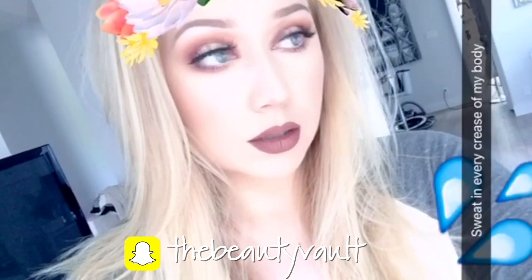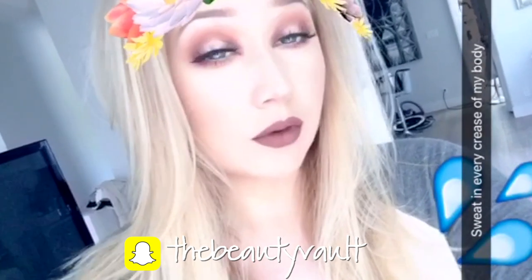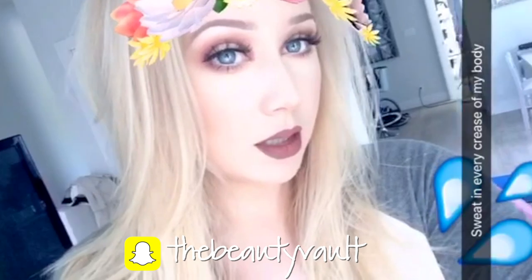It is hot as balls in Vancouver today. I've been in a funk lately, but I sat down and played today and this happened.